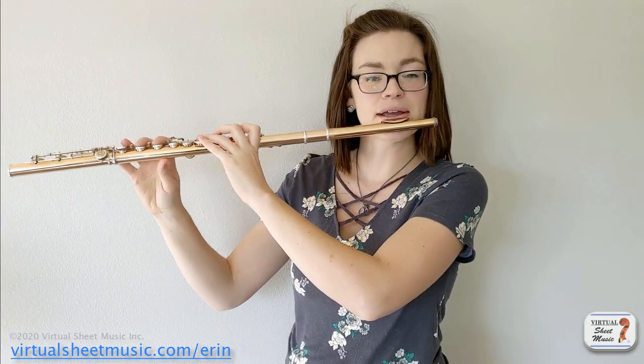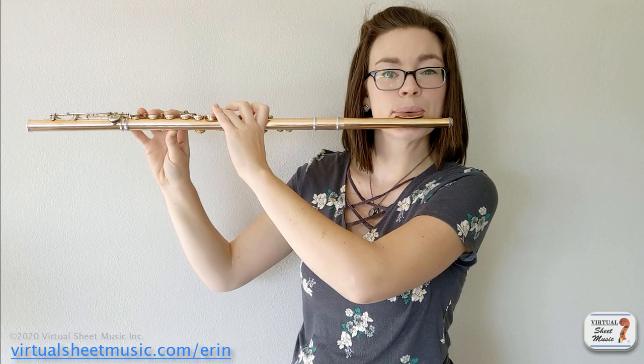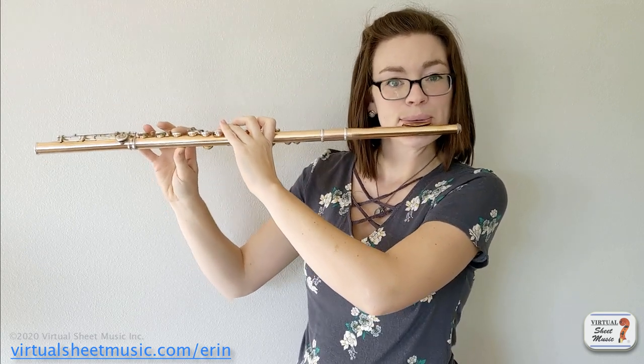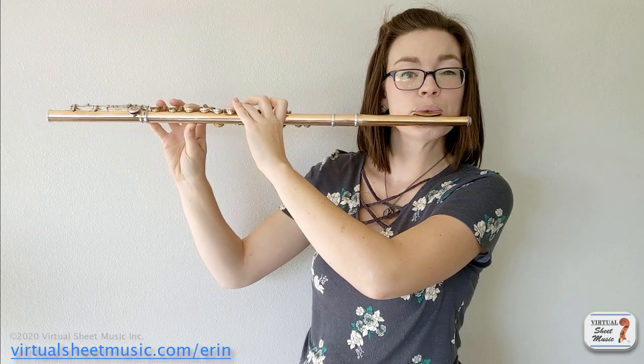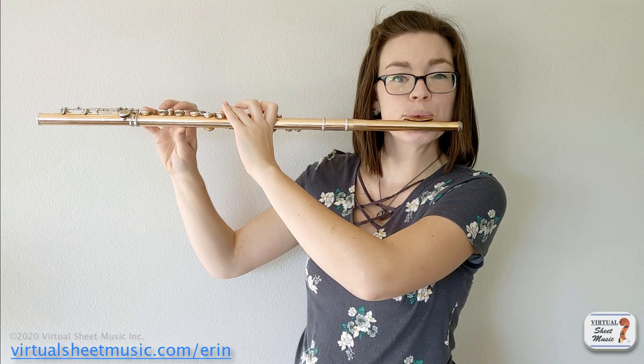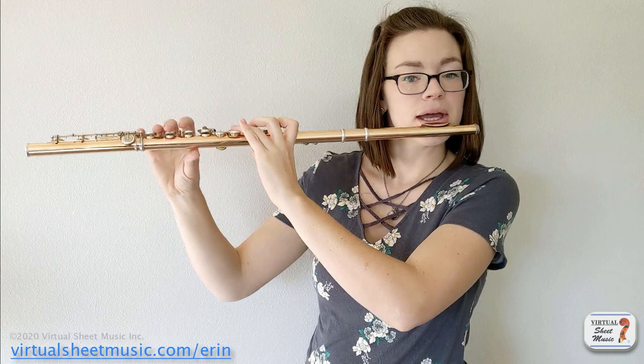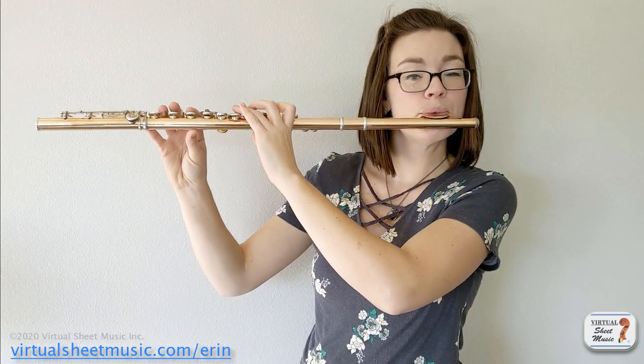Back on flute for that low E harmonic — this time we're going to start with a nice full dynamic on the low note and decrescendo as we go up to our high note. Really push your limits here and see just how soft you can get that high harmonic out. When you're doing a harmonic fingering, it is harder to get the high note out. Therefore, when you try to do it with the real fingering, it will feel easier. You will know exactly where your air needs to be to make it happen. Harmonics are the best — practice them, please.